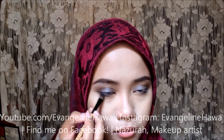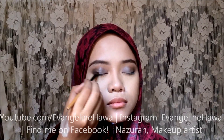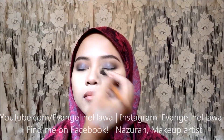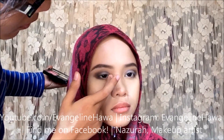To balance out the eyeshadow, I'll be using a dark color on the lower outer lash line — not all the way, because using this all the way will make our eyes smaller. I'll be putting this in her crease as well to darken them even more. Blend or fix anything if you want to.